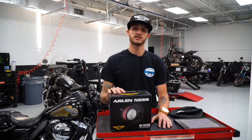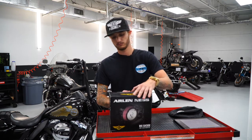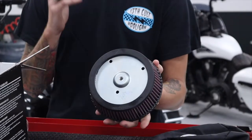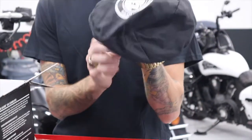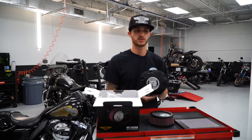We're going to jump right into this — we're going to unbox it and tell you a little bit more about the parts. They're handmade in the United States, and you can recharge them as you see fit. The downfall is you do have to cover it with an air filter cover for rain and washing the bike, which is actually great.